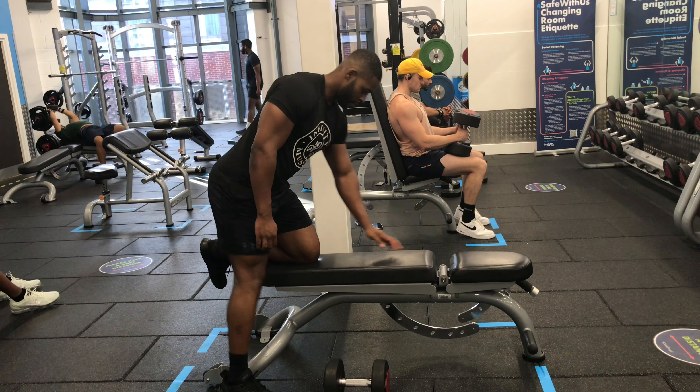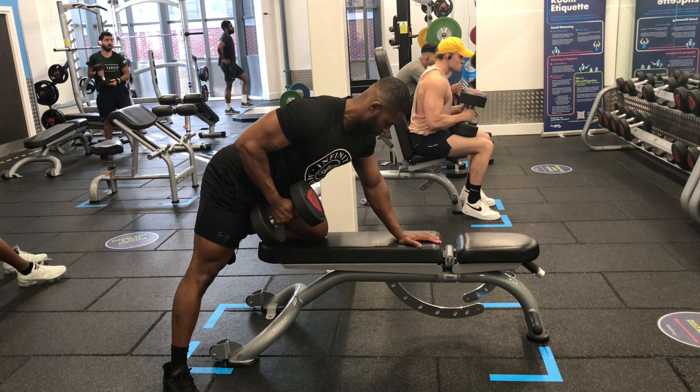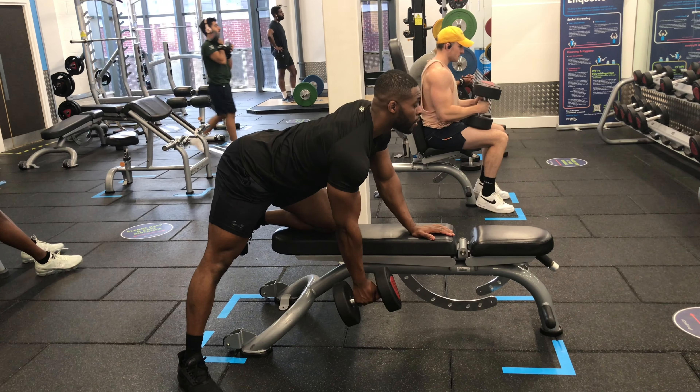For the single arm dumbbell row on a bench, it can be quite confusing for some people as to which knee and hand makes contact with the bench. Follow this example for your first set and swap over for your second.